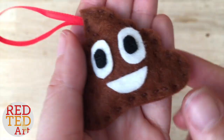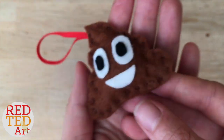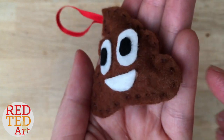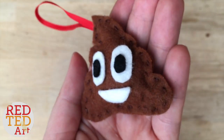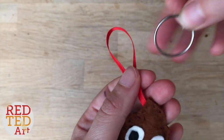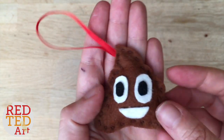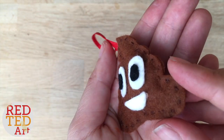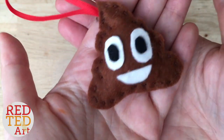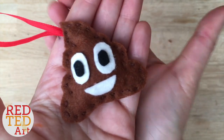Welcome back to Red Ted Art! A number of you have asked for more sewing projects, poop projects, and back-to-school projects — so here is a poop emoji that you can stick on a keyring and hang off the back of your school bag, use as a key chain, or even as a Christmas ornament. It's a really neat little sewing project, not too hard, and a great way to get into sewing with emojis!